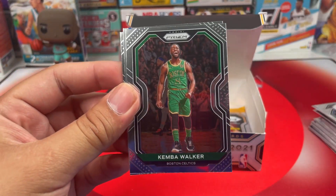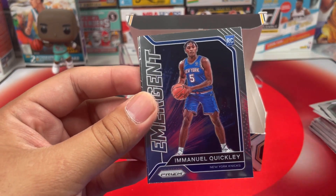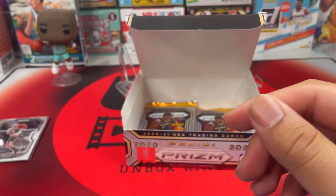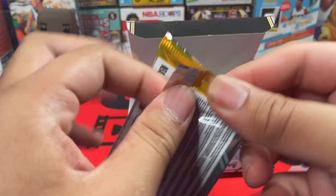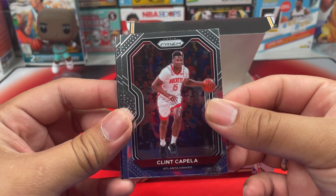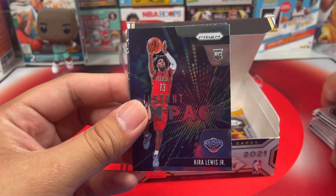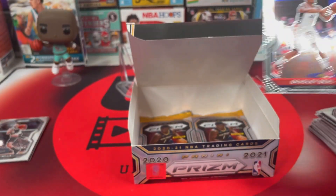Deandre Bembry, Kemba Walker, and we got Emmanuel Quickley — not bad — Emergent, and another rookie: Kira Lewis. Next pack: Clint Capela, Jimmy Butler Instant Impact, Kira Lewis, and Bradley Beal.